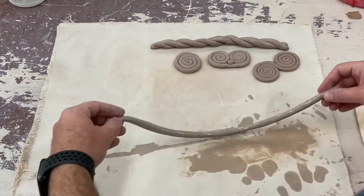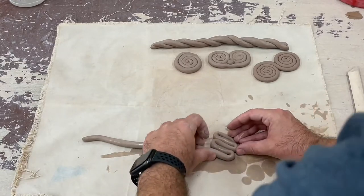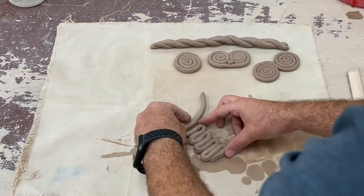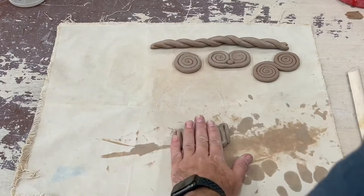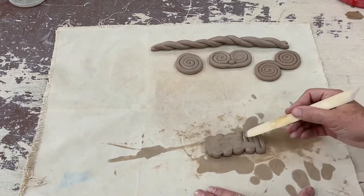This next coil I'm rolling out we're going to zigzag. Back and forth, carefully constructing it so that it's about the same size all the way through. As we finish it up, we always blend the back side and give it a little more support to make sure it's stuck together.